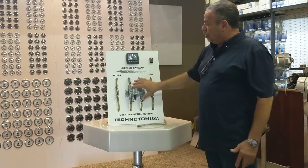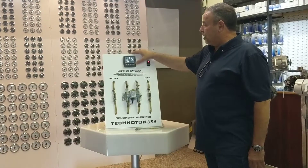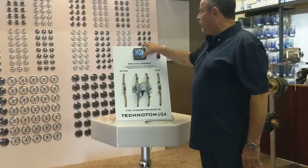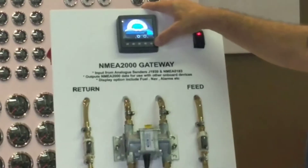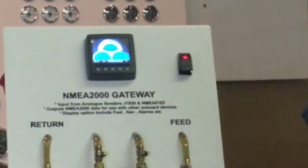The beautiful thing about these two units is they work together — they give you all the information. And of course this display has different kinds of settings, such as different colors for daytime and nighttime.